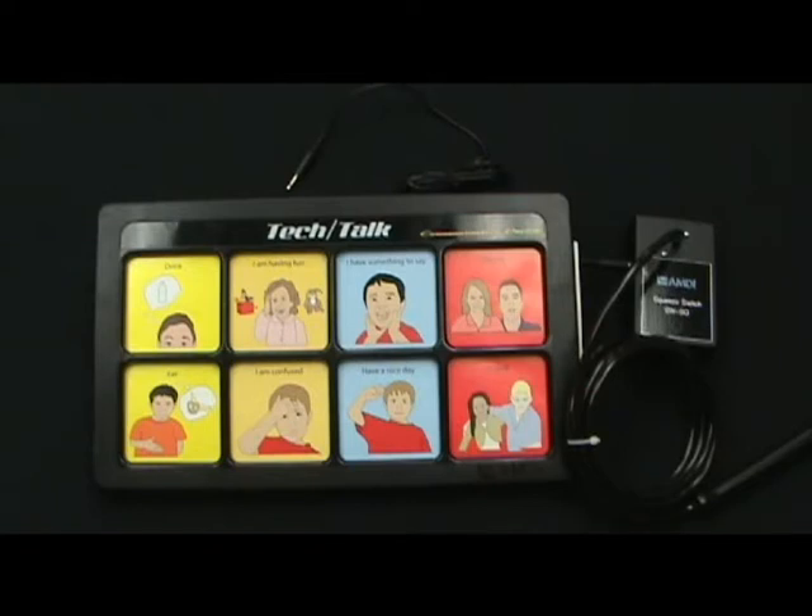The Tech Talk system is designed to be activated by having the user directly press on a message cell, but what if the user does not have the ability to do so? Or they need the device to actually activate another item, like an adapted toy or an environmental control unit. This is where the input and output jacks come into play.